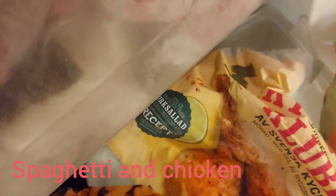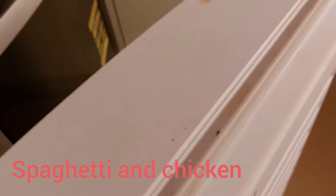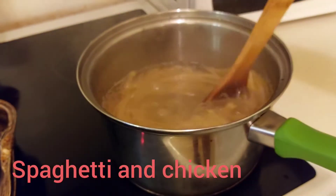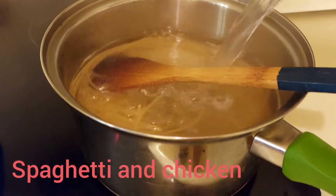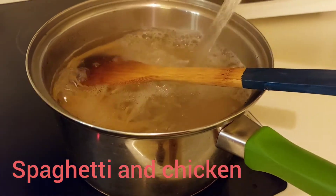I want to check and get some greens. I'm going to use some peas to blend my spaghetti. But then in my spaghetti I still have to add some more water, because spaghetti must boil in a lot of water.